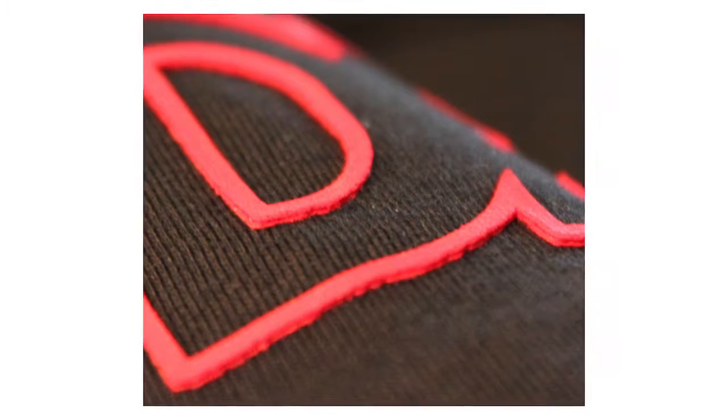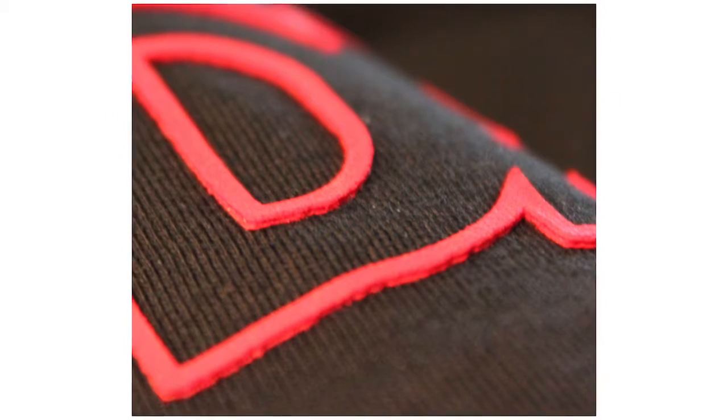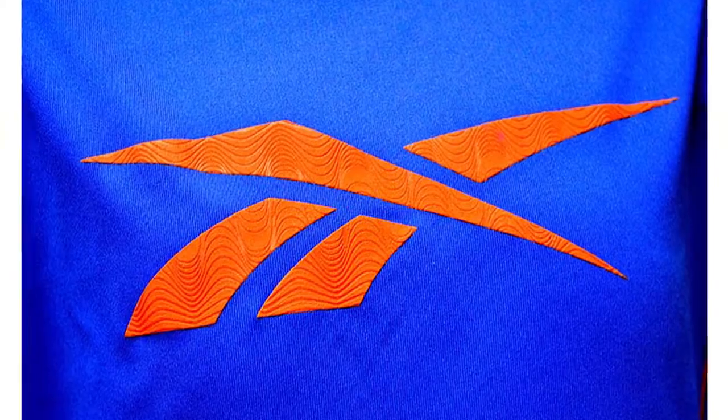In contrast to puff ink is high density ink. The big difference you'll notice is high density ink has more of a sharp edge. You don't see a lot of high density ink these days — I think people prefer not feeling the ink or applique on the shirt. But used in moderation, it can be a really nice effect.